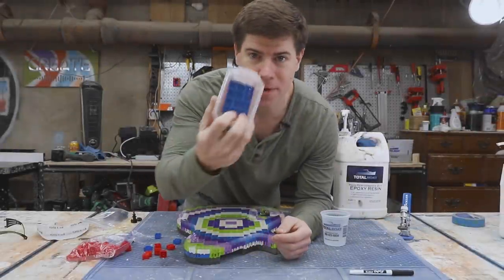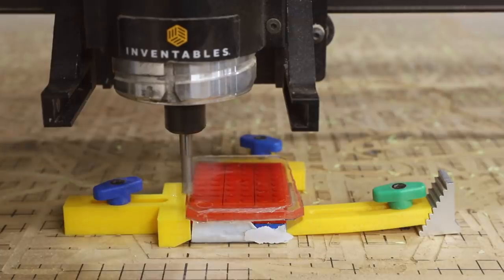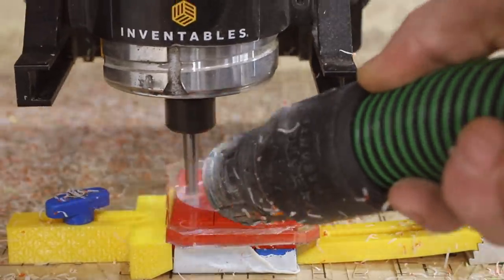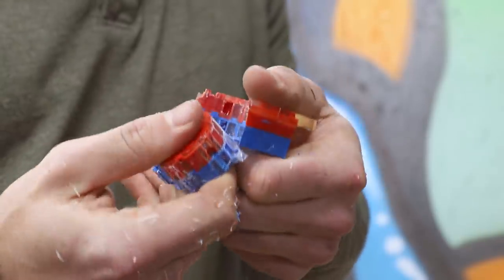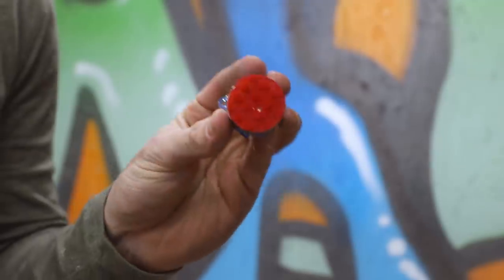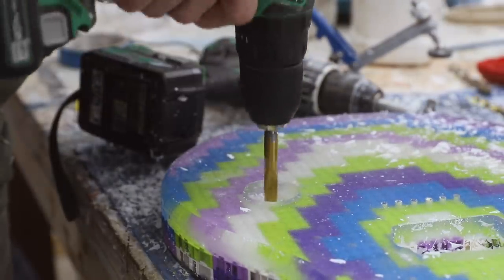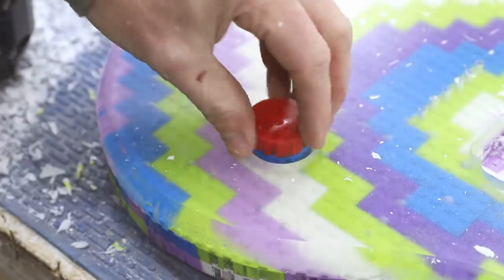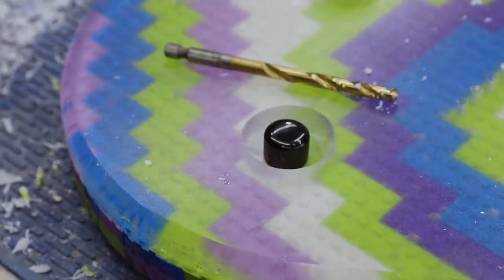For the volume knob I made an epoxy lego brick and took it over to the CNC to carve a circular knob out of it. I wanted to partially recess it, so I cut a hole in the guitar body to see what it looked like — and I just didn't like it. It made it feel like a toy and detracted from the overall look, so I decided to just use the standard black knob. I think it actually looks pretty cool recessed into the guitar body.